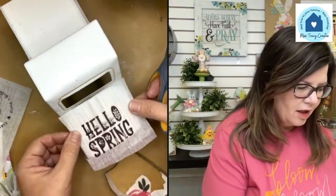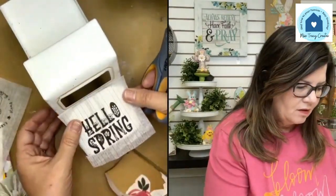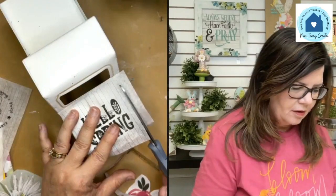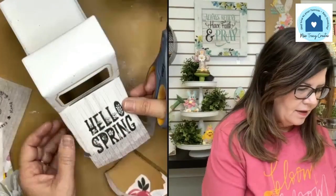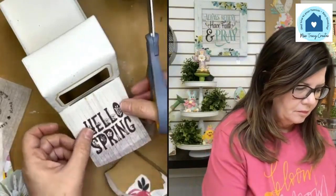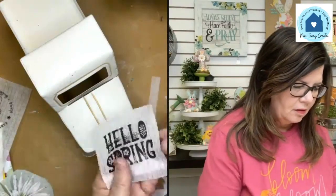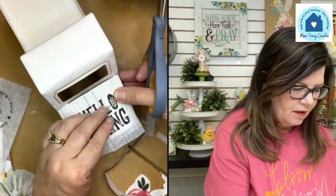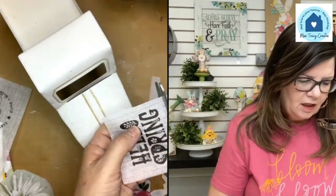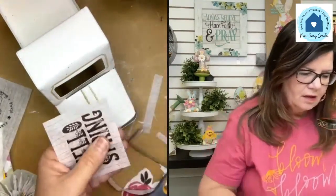Let's go for 'Hello Spring.' These have a little bit of line work on them, almost like a pinstripe, so I'm going to cut it down along those lines. I'm going to try to cut it a little shorter here. There might be a little edge, but I could easily sand that off or just decoupage it down. Oh my gosh, look how cute that is!